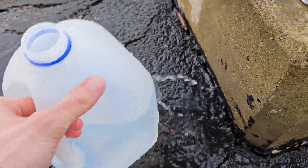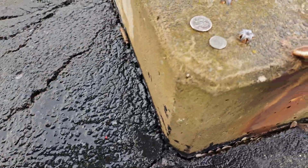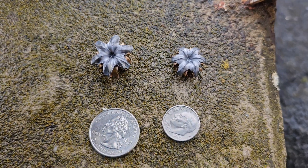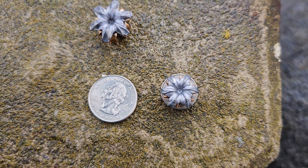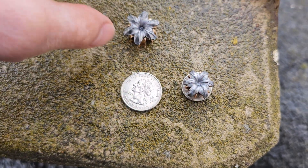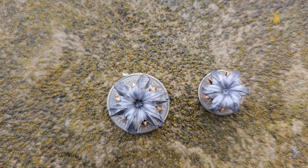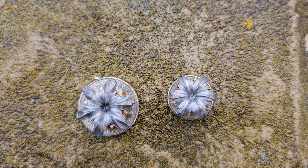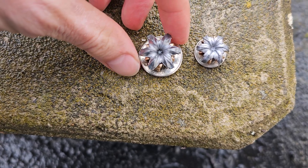That's the 9mm, and this is the 45 ACP. The 9mm diameter-wise is exactly the same size as a dime, and that's 124 grain. This, of course, is the 45 ACP, 230 grain. It's essentially also about the diameter — it doesn't fill out as completely as the 9mm does with the dime, but you essentially have a quarter-size hole in your target.